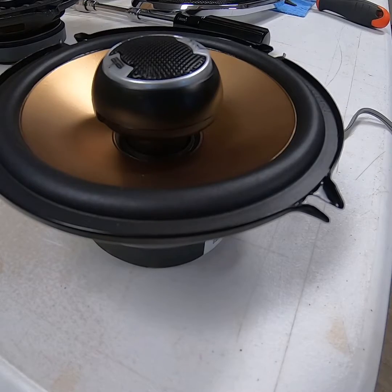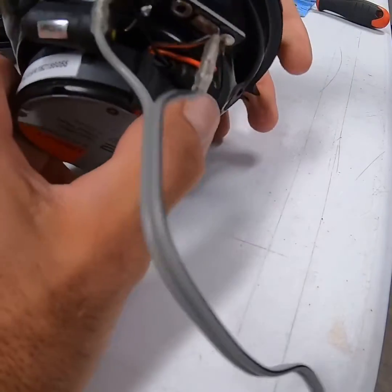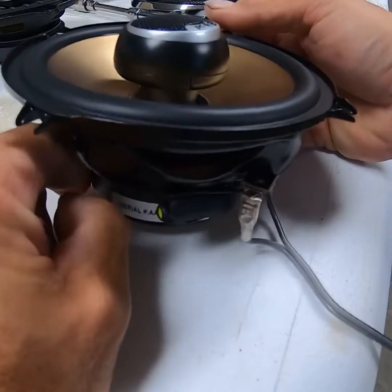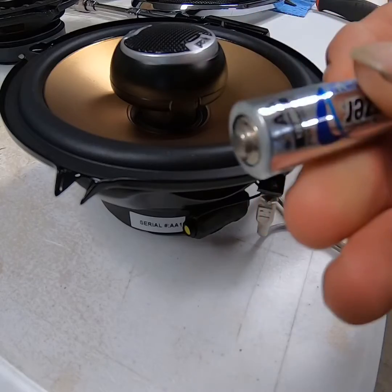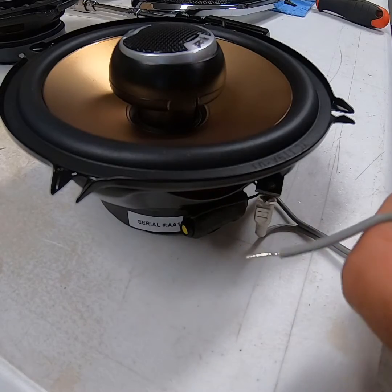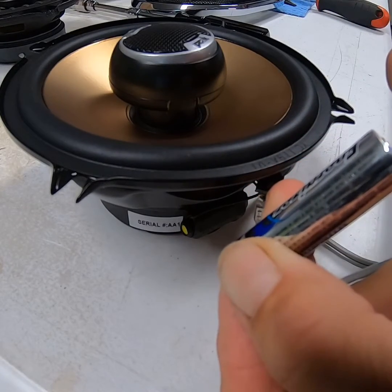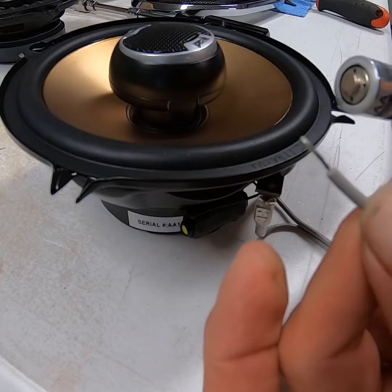One of my other YouTube videos shows you how to determine whether you've got a positive or negative connection. In this case, there's a red wire going to one side and a red-and-black wire going to the other side, which is pretty obvious which one's positive and negative. But if you just want to make sure, take a AA battery — one side's marked positive, one side's marked negative. Touch the ends of the wires to the battery terminals. If you watch the cone — the cone is pushing outward — that lets you know that wire is the positive wire.